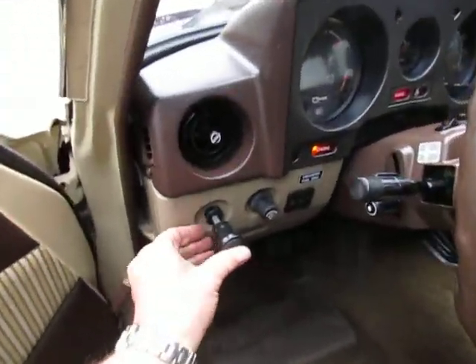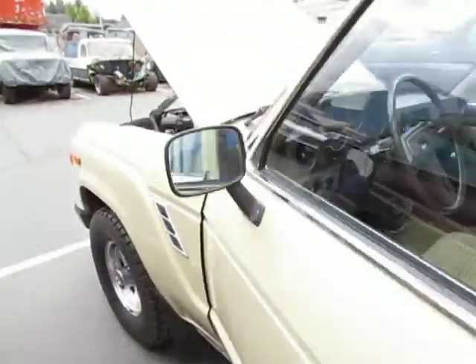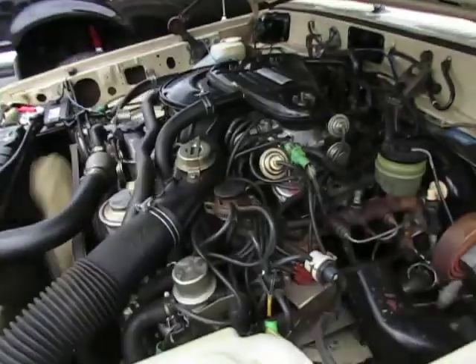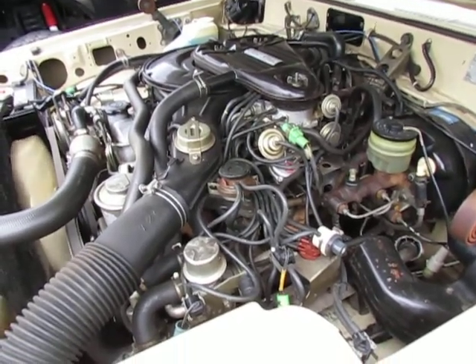If you hit the road right away, you always want to leave the choke out a little bit just until she gets warmed up. But if you're in the driveway and want to let her warm up, just go ahead and get the choke in. She runs nice and smooth. We're going to go ahead and do a driving video and take some pictures.